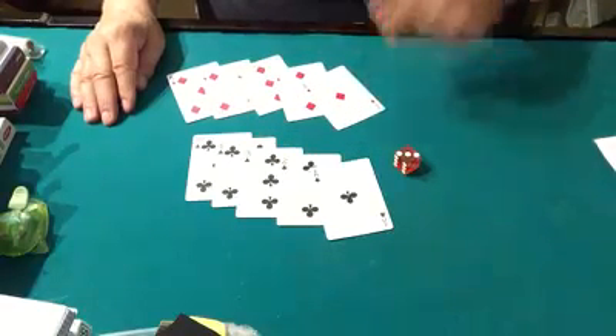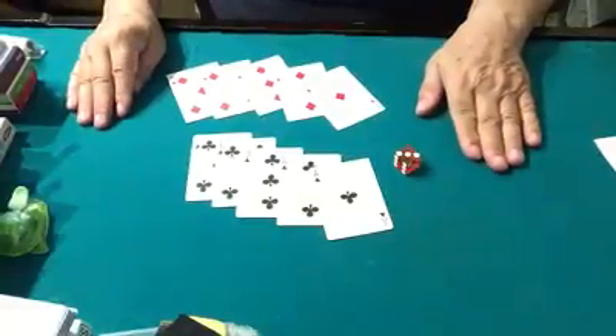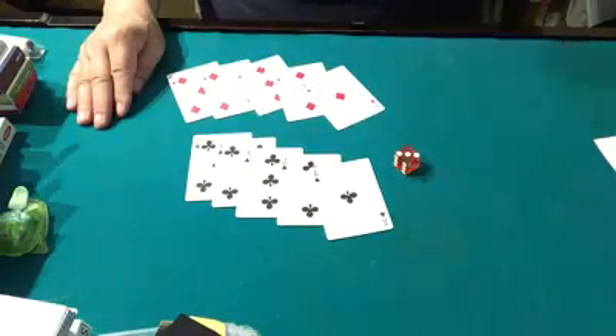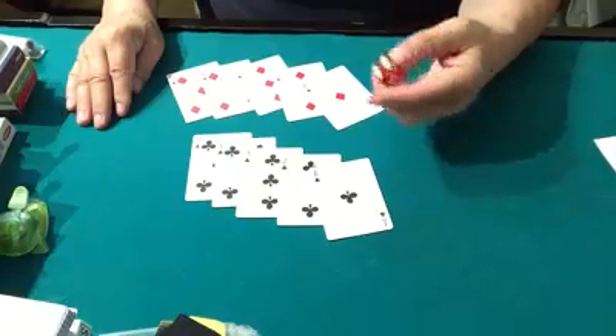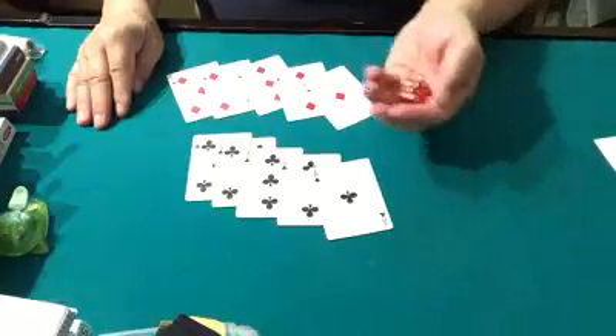I have five black and five red. By the way, these cards are not marked in any way, shape, or form, or gimmicked in any way. Nor is the die. I'm going to use the die — even number, I'll use the red; odd number, I'll use the black.